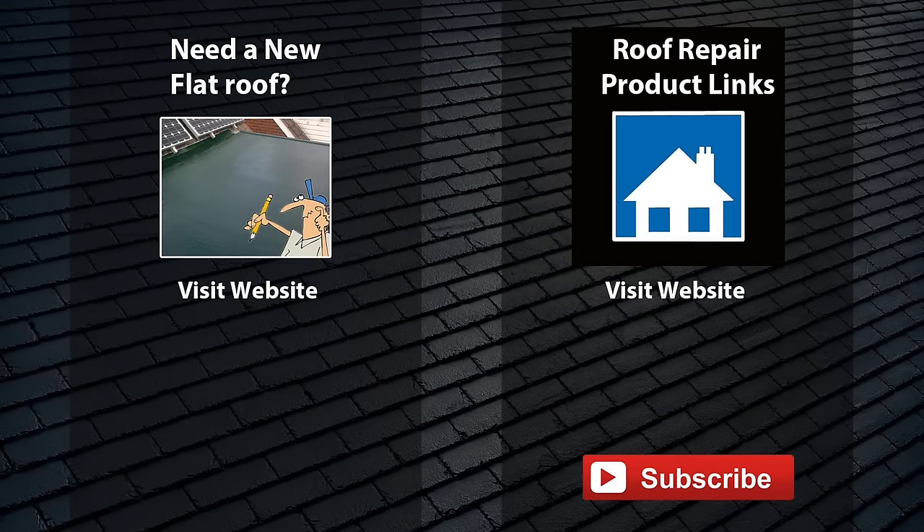Well there you go — that's this project waterproof and done. I hope it proves useful. For links to some of the products I used here along with the approximate cost, visit the website links provided. If you think your flat roof needs replacing, why not check out the options and rough costings on the website links provided as well. That's it — please like, share, or subscribe. Thanks for watching.